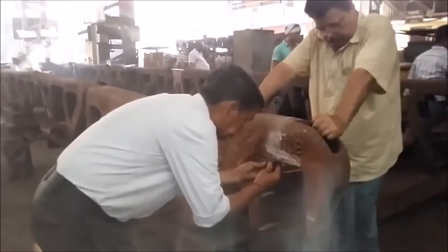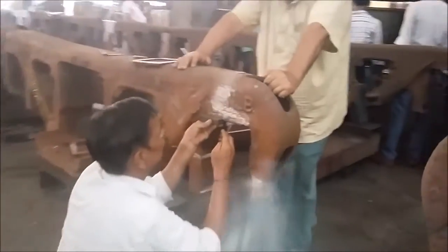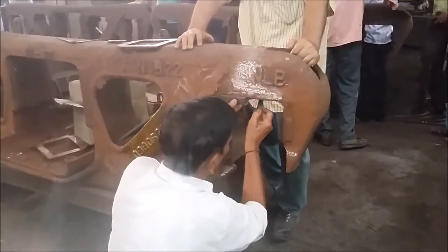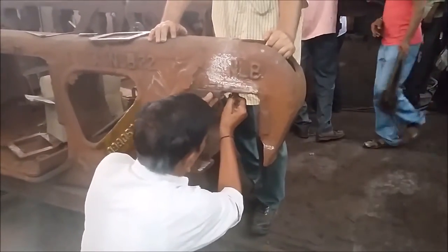To measure the distance between the outer and inner pedestal jaw of a Casnub bogie — that is, between the wear plates of the pedestal jaw — the following method is employed. Once the center point of the pedestal jaw is found, it is transferred to the inside surface of the pedestal jaw with the help of a scale.